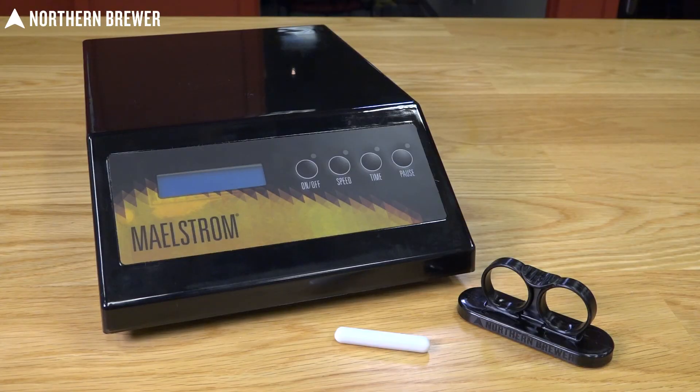So this is the Maelstrom. It is the best thing you can add into your home brewing arsenal because it's going to let you make great yeast starters to make better beer.